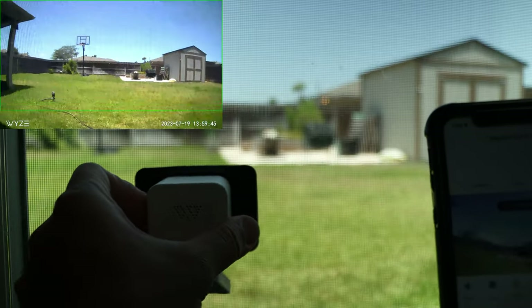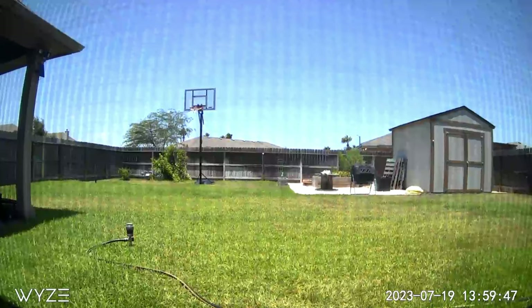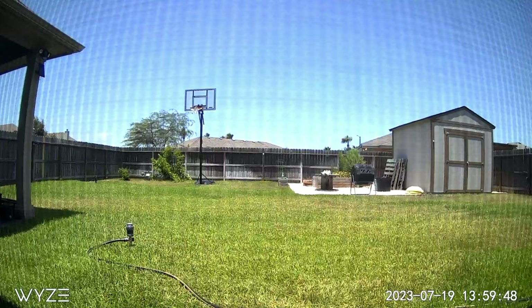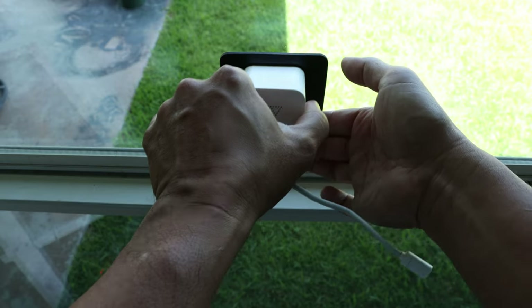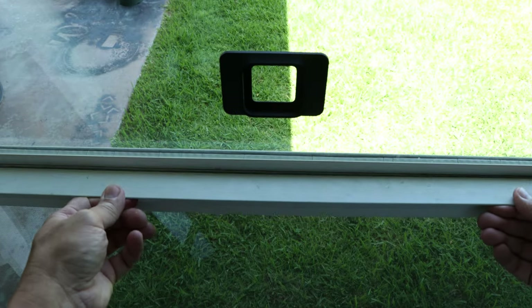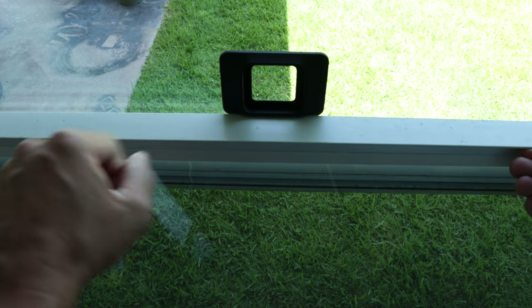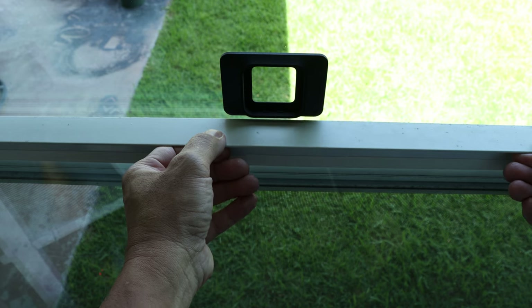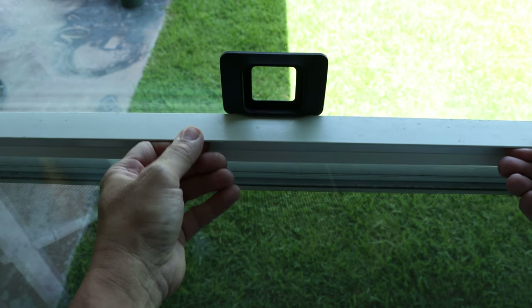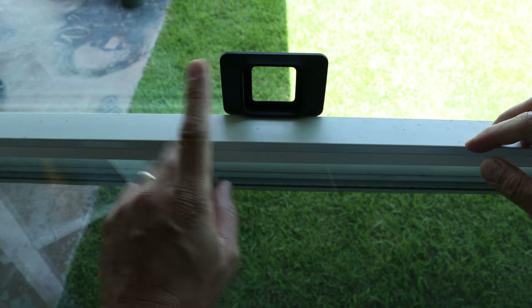Now, how about if you have screened windows? This is what it looks like — it should still work, but you will notice it is behind a screen. How about if you want to open your window? This is for double-hung windows, and even with the thinner Wyze-branded window mount for the Wyze Cam V3, you will not be able to open it fully. So keep that in mind.